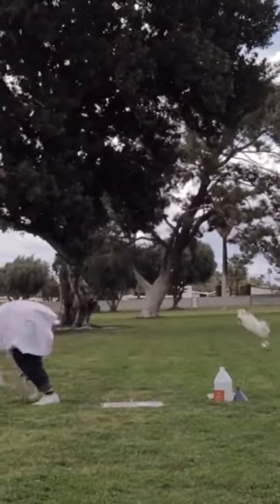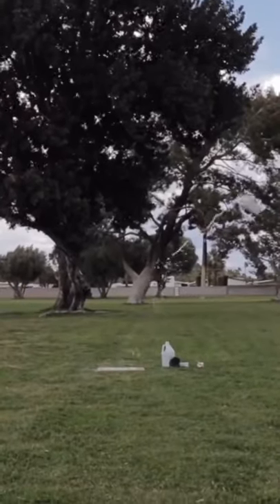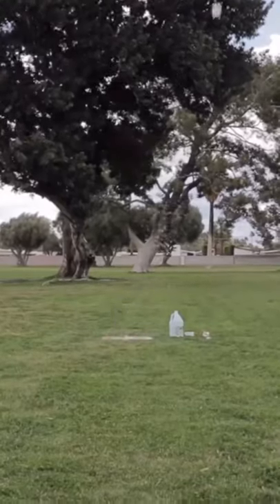Practice with different amounts to see how high you can fly! Subscribe to my YouTube channel for books and more fun!